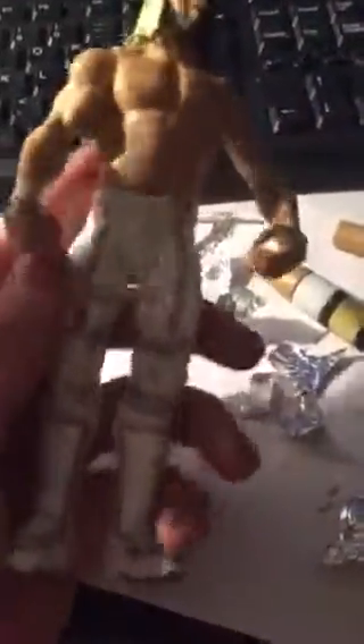I basically just used a Daniel Bryan figure because I did not want to buy an Elite 37 or 36, whatever it is, Seth Rollins paint. I just used a Kruk paint and marker.